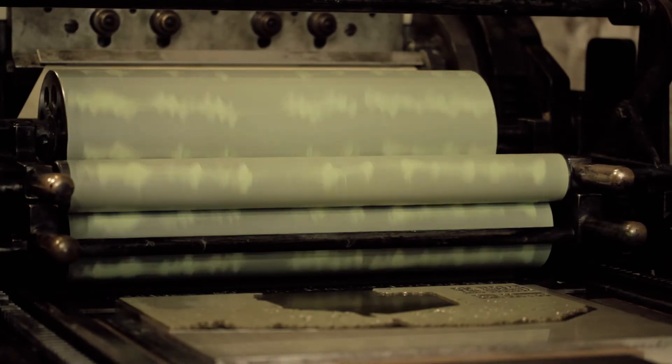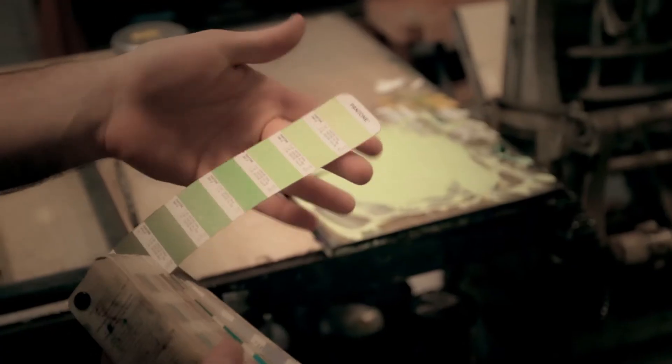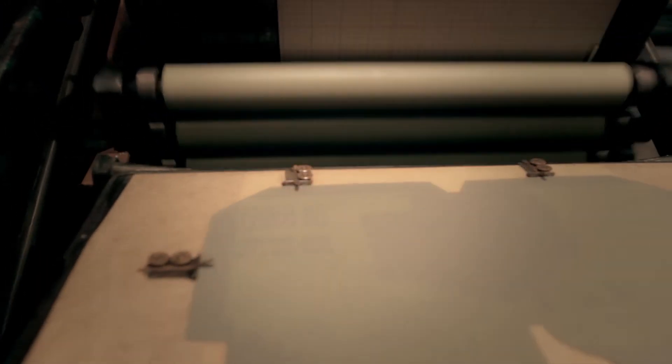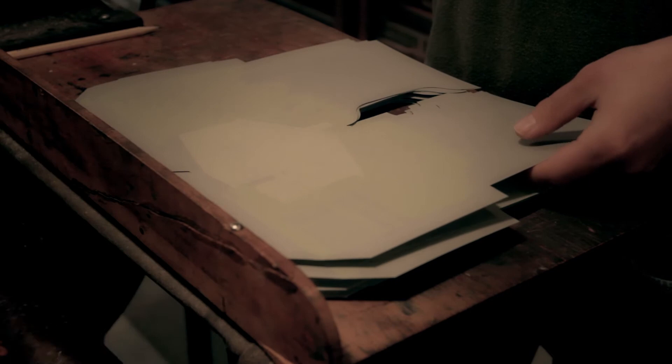We do mix by hand. We draw everything out first with pen and ink before we scan it into the computer and manipulate it that way, but still you've got that original hand-drawn image or hand-carved image, so you don't fully lose that style — it doesn't become too cold and digital.